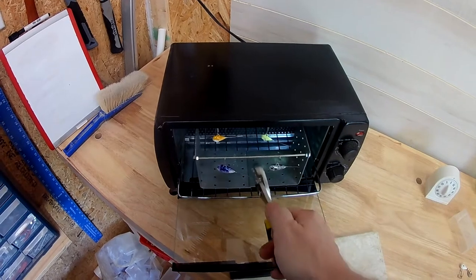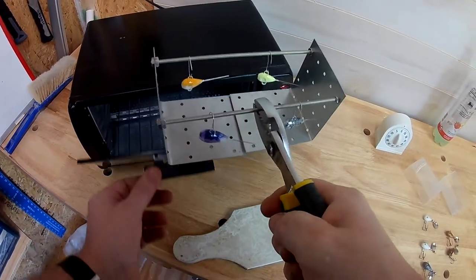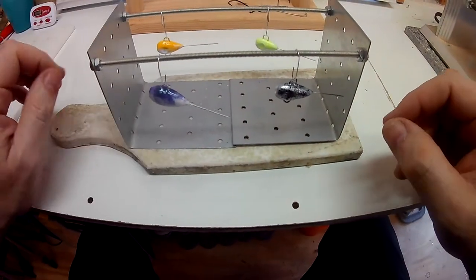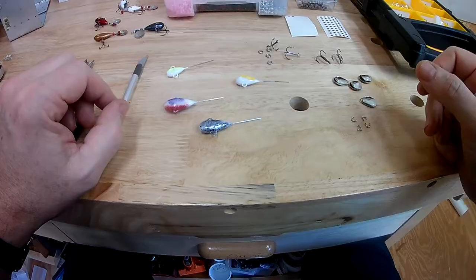Rack them out, grab with pliers, close your oven door back, and set them down to let them cool. We'll come back and show you how to put the spinner, clevis, and beads on them and we'll have a finished jig.